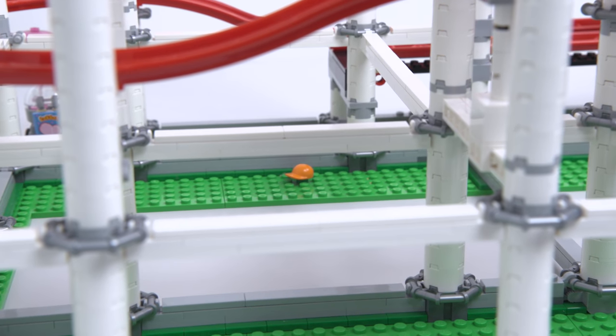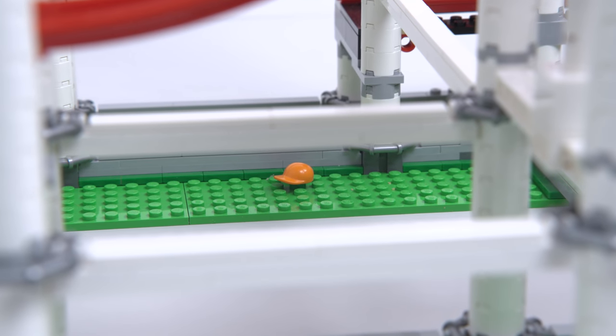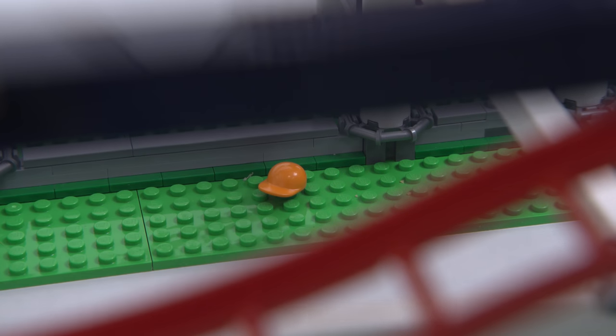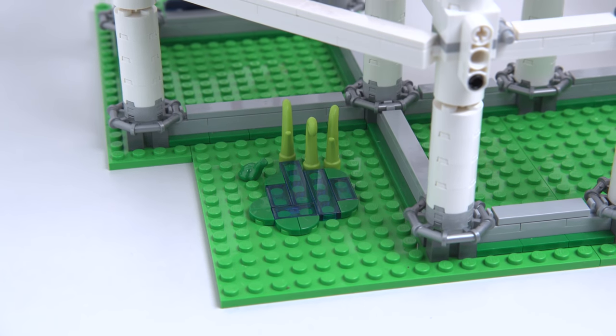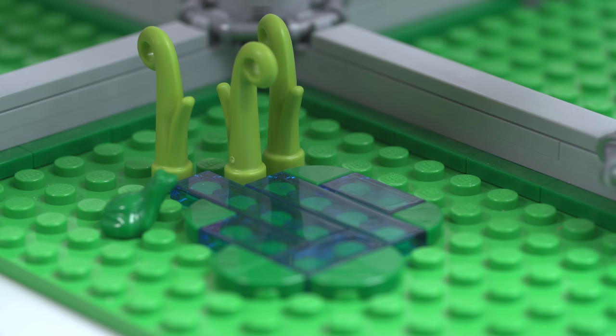When people come to my office, the first thing they want to touch is this hat because they think the minifigure dropped it. But no — the hat is supposed to be there. Everyone's like, 'oh no, this minifigure dropped the hat.' Good job, designers — people really think it's falling down. And then on the other side, you've got this little tiny pond. The saddest looking pond I've ever seen. Poor frog — you're going to live in that thing.